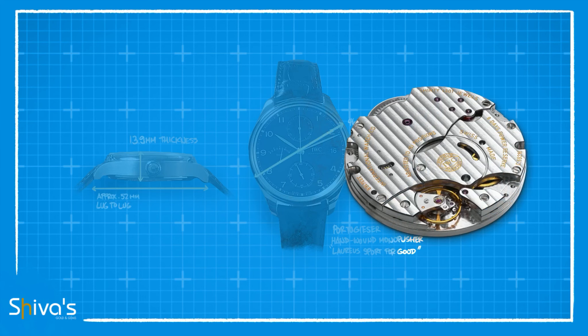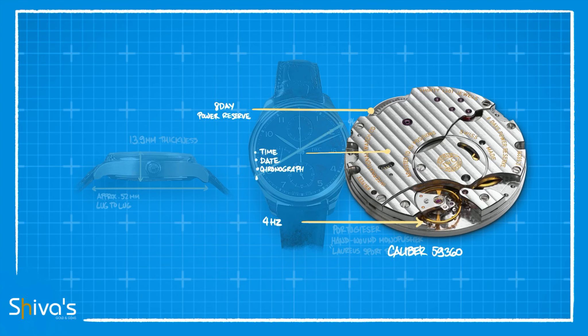The first special thing in this piece is the monopusher chronograph. It has a 4Hz frequency, an amazing 8-day power reserve, and a list of features that are all operated from a single-crown setup.